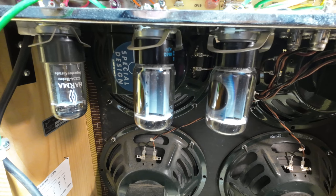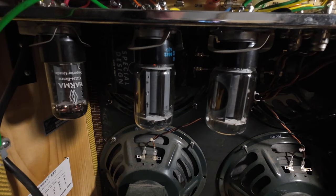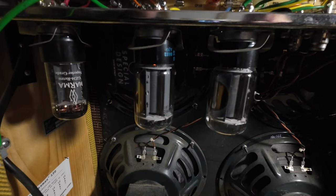Right, so we're going to have a look at these tubes now, just to see if we've got any red plating or what's going on. So just flick out one of the lights to make it a bit easier to see.